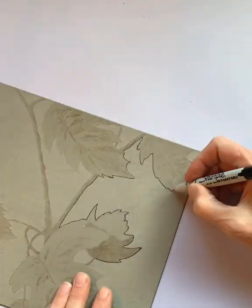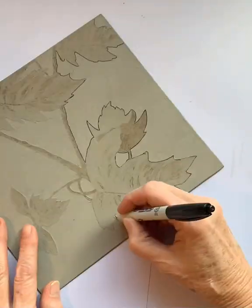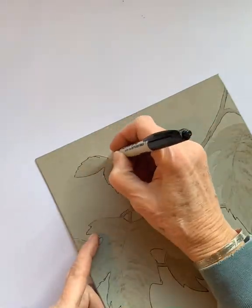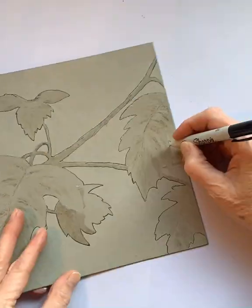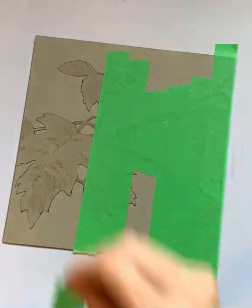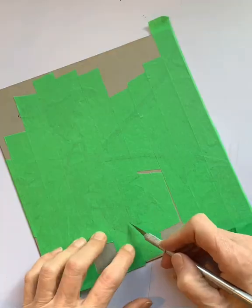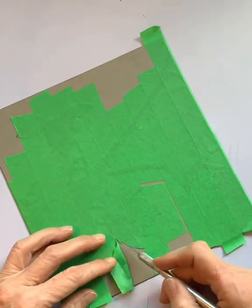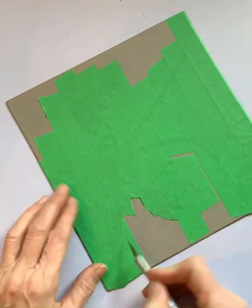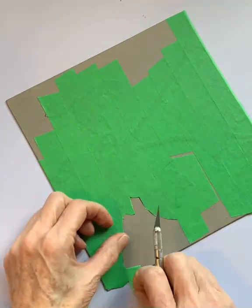Once the top layer is peeled away, another thin coat of polymer medium is applied to the plate to seal it once again, and then once dry the image is traced. This allows for the image to be seen more clearly through masking tape. The plate is then masked and trimmed to allow work to be done on the background, leaving the rest of the plate untouched.